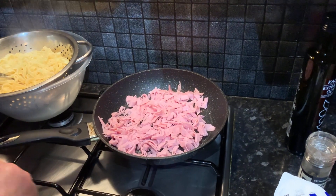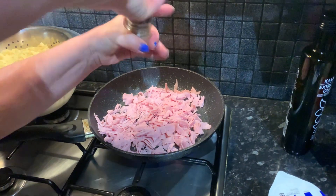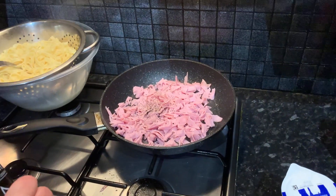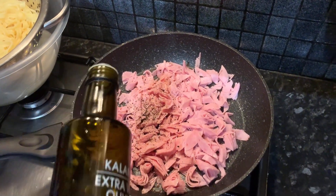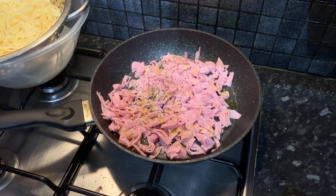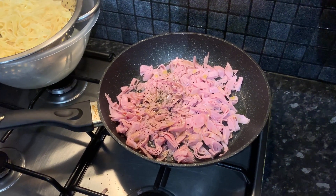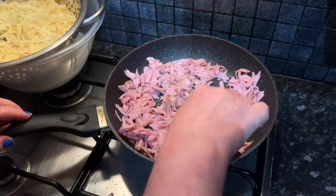We're going to cut the ham even more since this is already sliced ham. Next up we're going to add some extra virgin olive oil — this is just going to help it cook. We prefer our ham to be a lot crunchier as it adds a lot of nice texture and flavor onto our pasta.